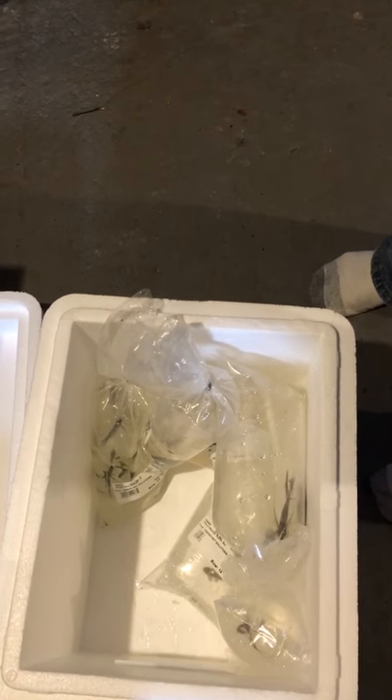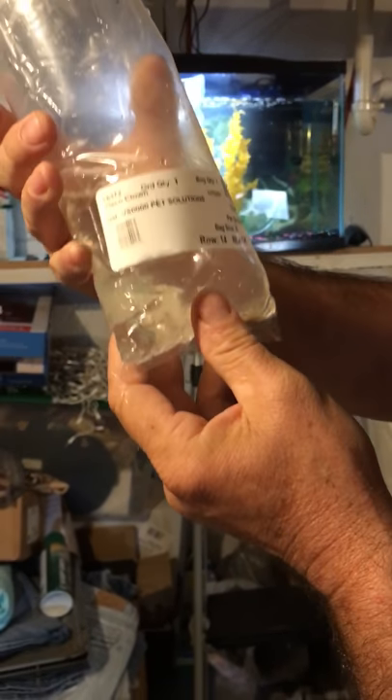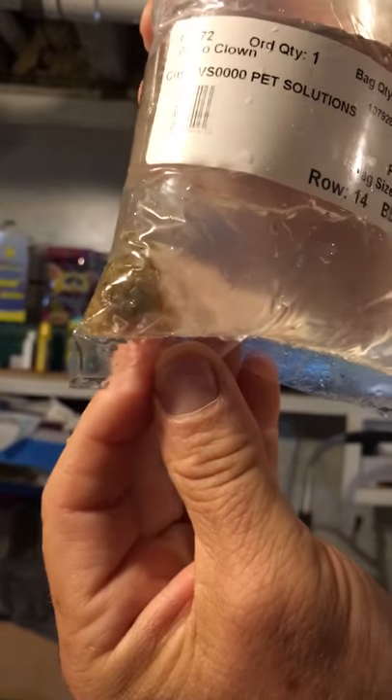Our next fish is the clown plecostomus. That is really little — let's see if we can get a better look. He's stuck in the corner there. Anyway, different colored and really small. We're gonna put him in the tank.